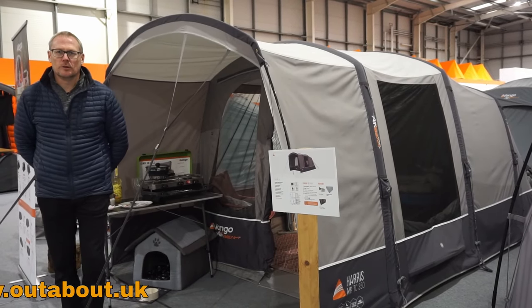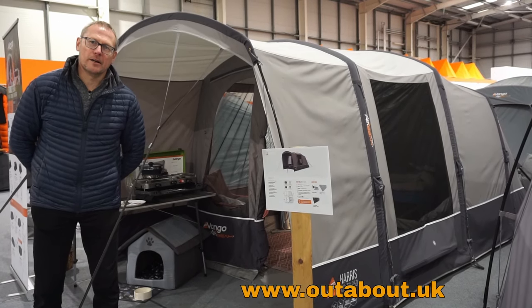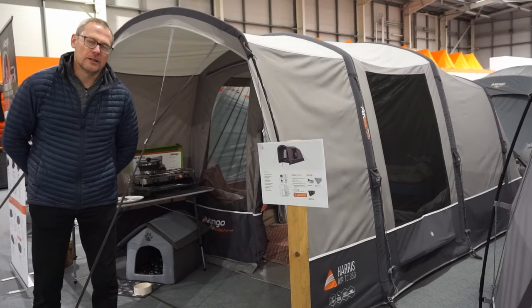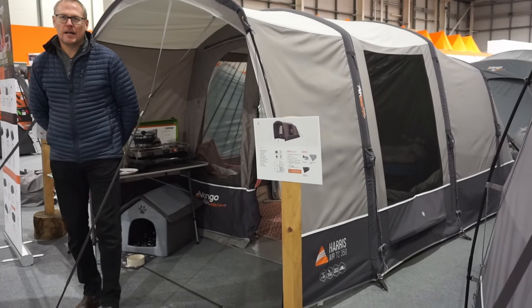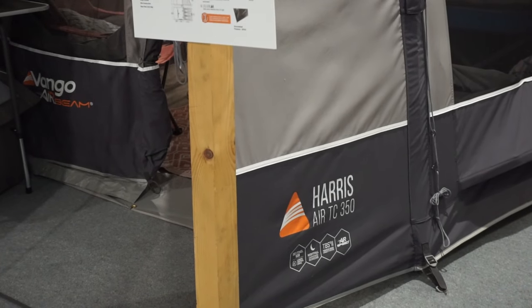Hi, Roger here, Outabout.uk. I'm going to show you a couple of tents now from the Van Gogh range of tents. This is the Harris tent that we're going to show you. So this one is the Harris Air TC, made from their Sentinel TC fabric.